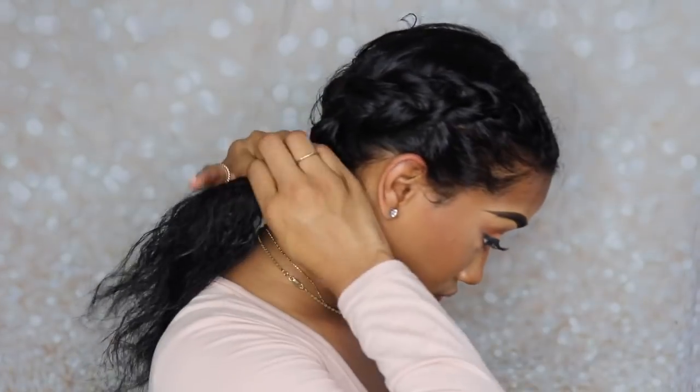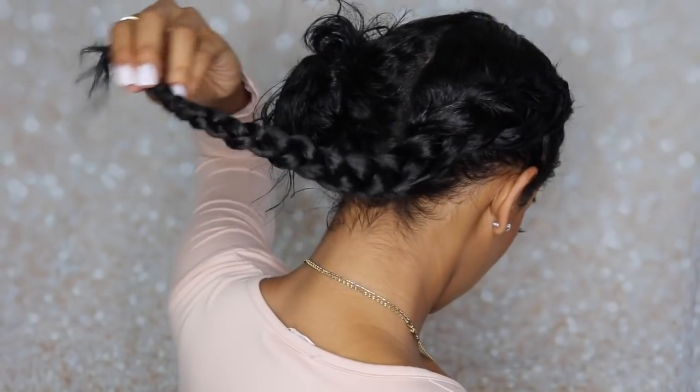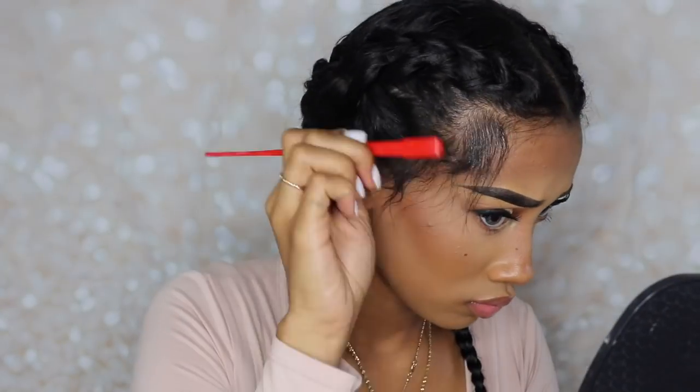I'm not going to be using a wig cap. I'm going to lay my baby hairs and get my edges right because I plan on tucking my hair behind my ears. I was just getting creative, you know?